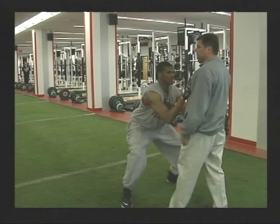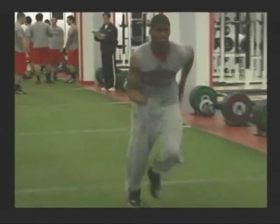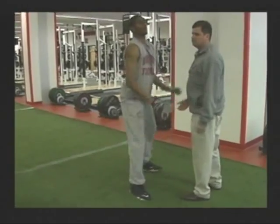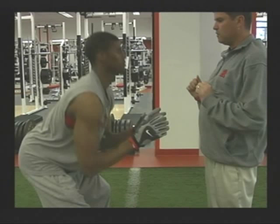The next phase of the stalk progression after the breakdown is the close. When we stalk block, we don't want to get out there and have a staring contest — we want to be aggressive but under control. You've got to teach them how to close with short, quick steps because the defender could move from side to side at any time. Watch Ty come off the ball, break down, close, and gain ground on the defender to get engaged.